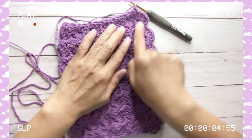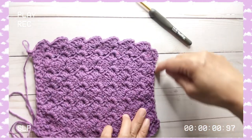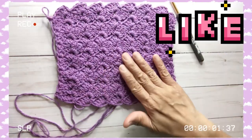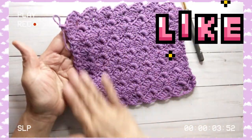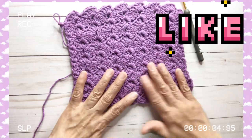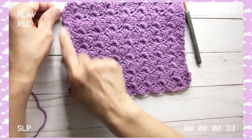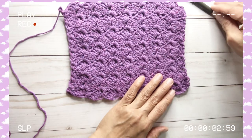Chain one, and now I'm going to work on the sides. I'll just pick up stitches and do a single crochet all around for my border — single crochet on the side, single crochet along the bottom, then again on the side, and on each of the top stitches I will also do a single crochet. Just doing a single crochet is enough to keep it simple, so that the body of the washcloth is emphasized.